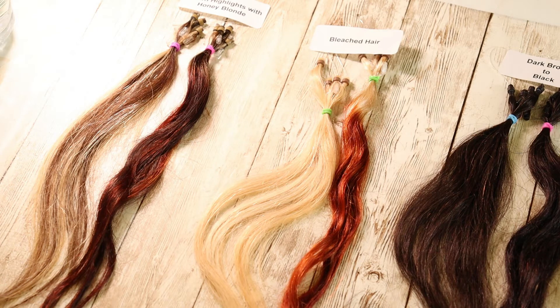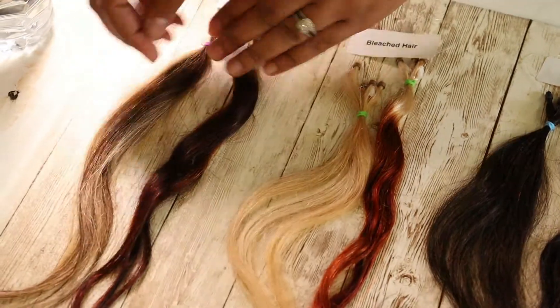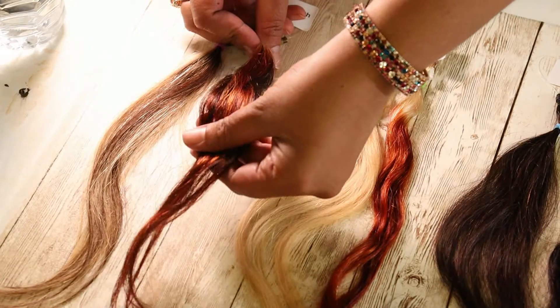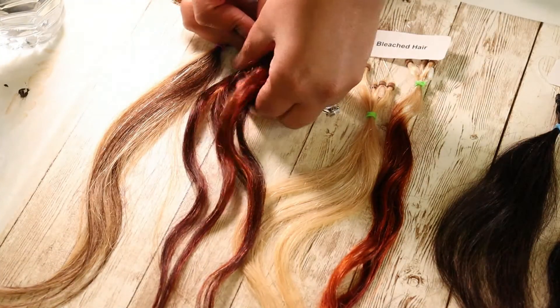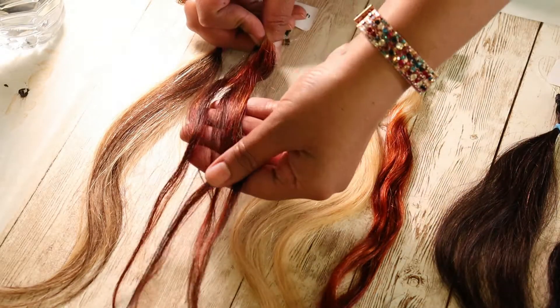We are going to start showing the results, beginning with brown highlights on honey blonde. This was the original right here, and look at how the mahogany turned out — I think it's just gorgeous. As Michaela said, mahogany is one of the underrated colors.